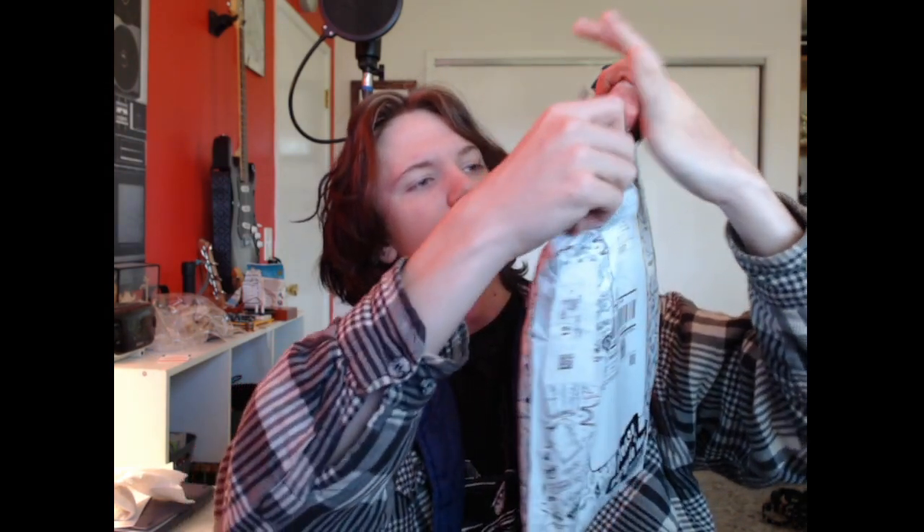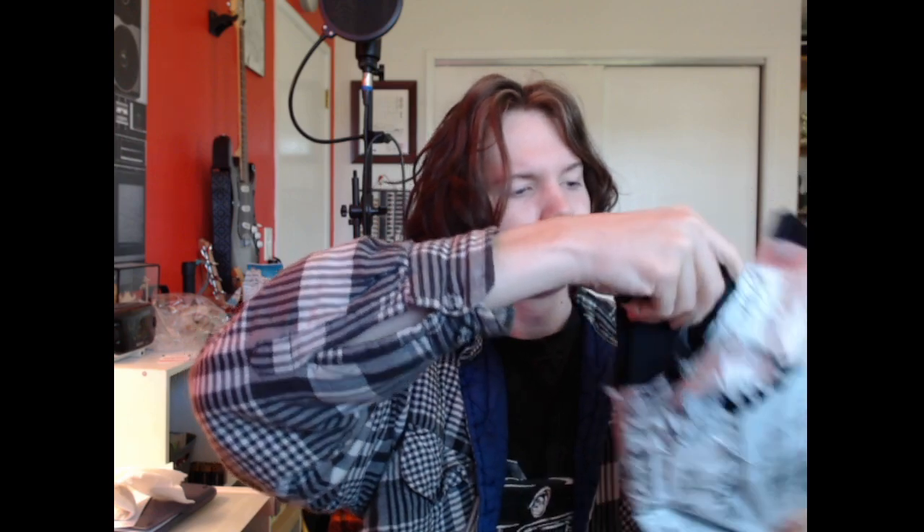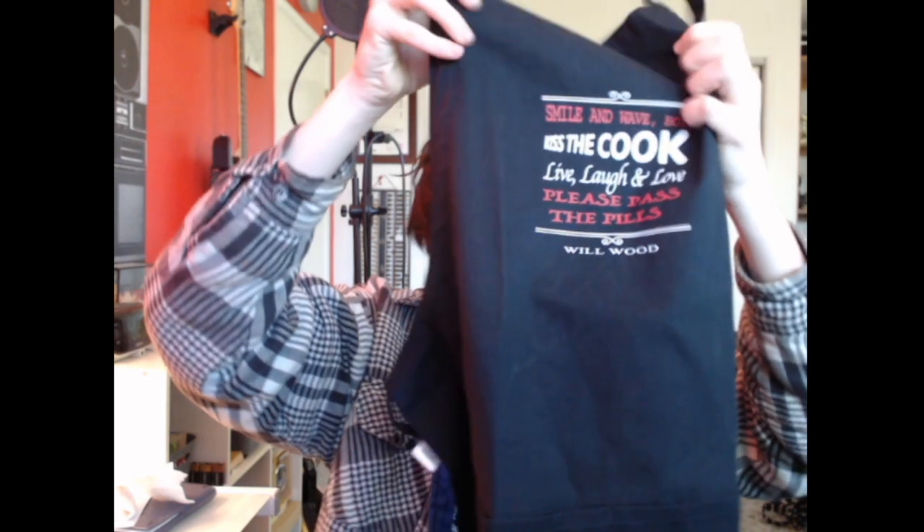From the Will Wood merch store — one of the stores — so let's get into it. I got the bag right here, let's just open it. There you go, apron!